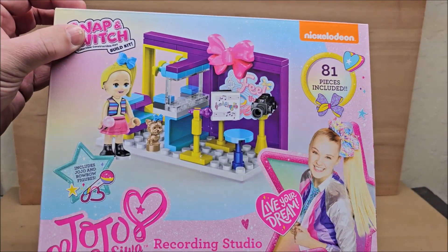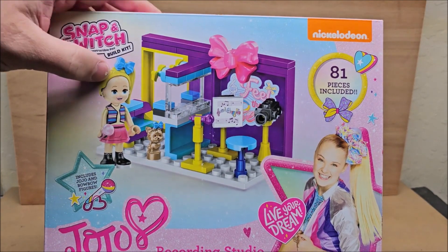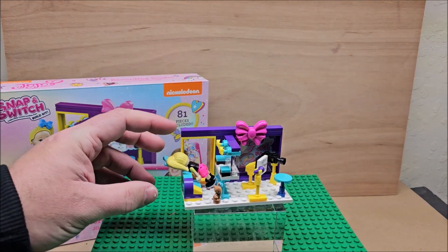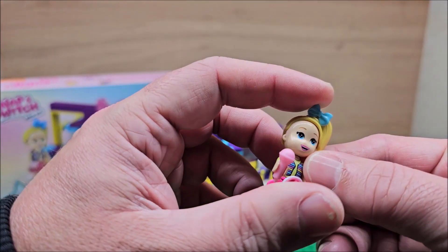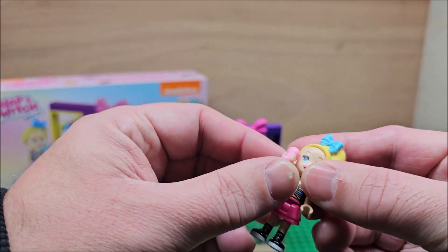The only place where you can see where the stickers go is on this particular box. I already built it so we're going to look at it here. The price point was $5 and you can see that here she is. This one she's wearing a skirt. She can bend her black shoes here and then she's carrying a mic.